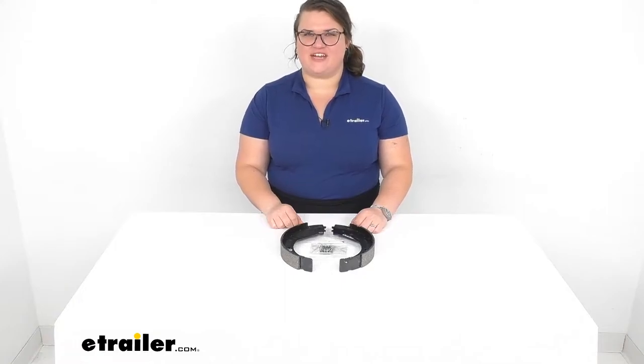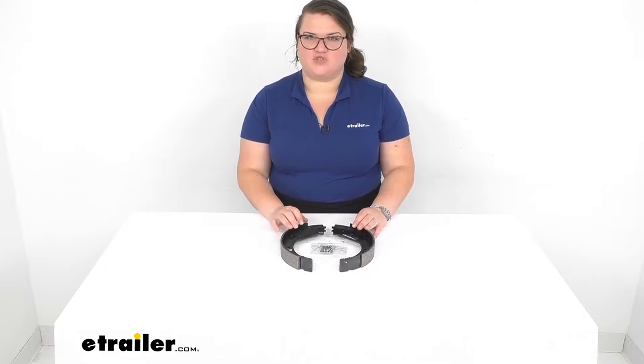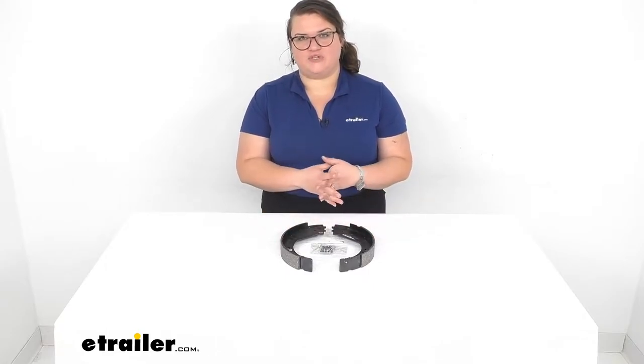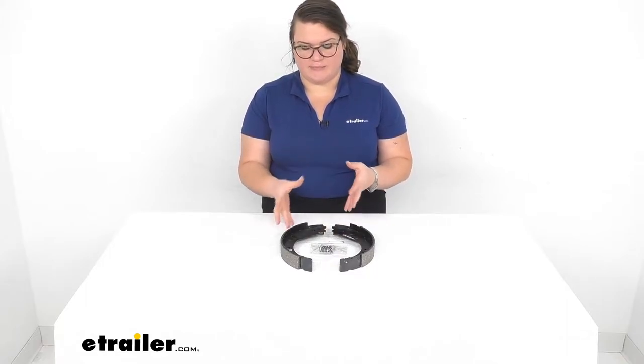Hey everybody, I'm Elena here at eTrailer.com and we're taking a quick look at the replacement brake shoe kit. This allows you to swap out a worn out brake shoe kit for the left-hand or driver's side of your braking assembly.